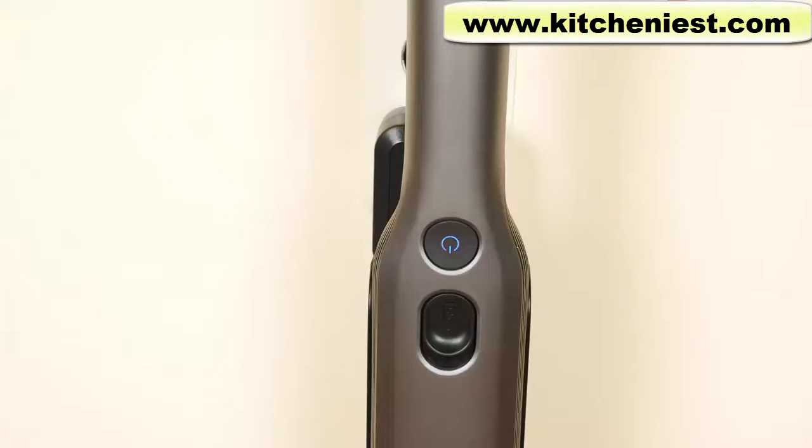During the first use, discharge fully to properly condition the battery. To fully charge the handheld, it'll take about two and a half hours. Both batteries are installed in the unit — in the handheld and the robot — so there's nothing for you to install.